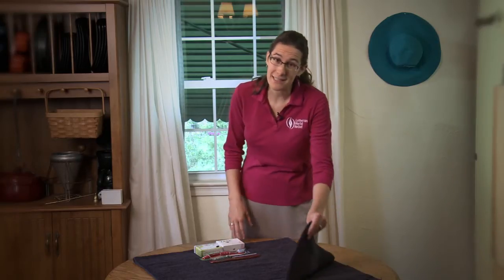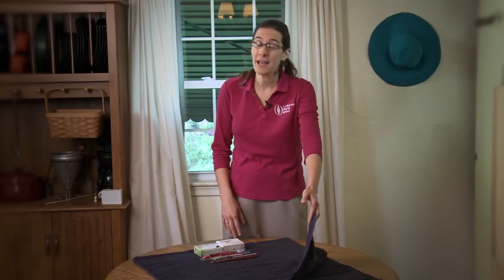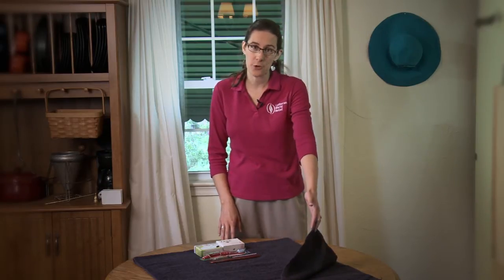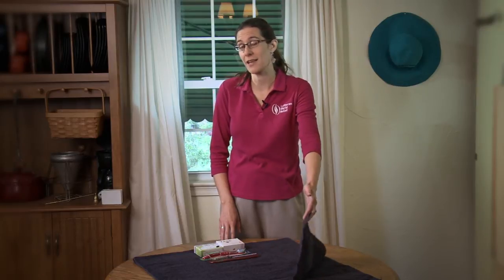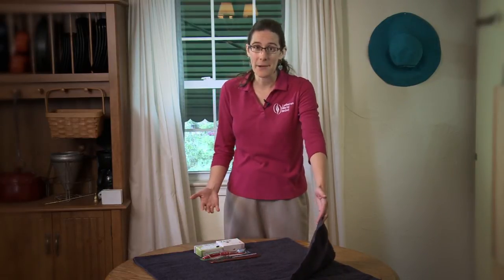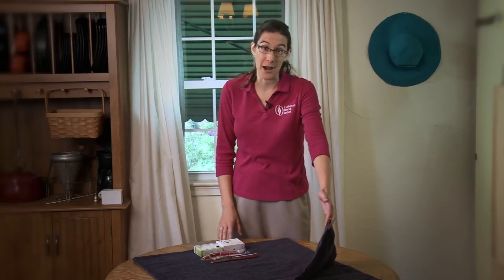You'll also notice that this is not a particularly thick or heavy towel. That's actually ideal for the people who are receiving these kits, as they don't have access to washers and dryers. These towels need to be able to be used, washed, and hung up outside in the humidity and the elements to dry.